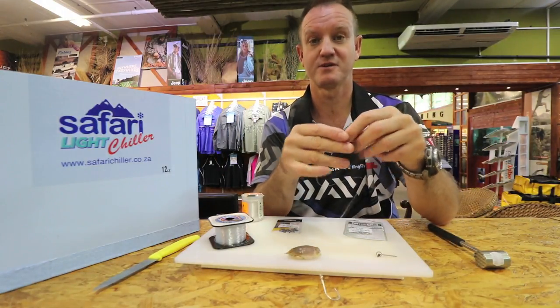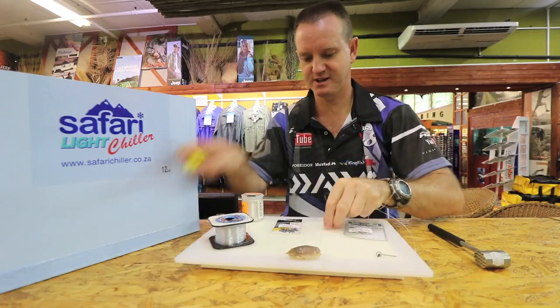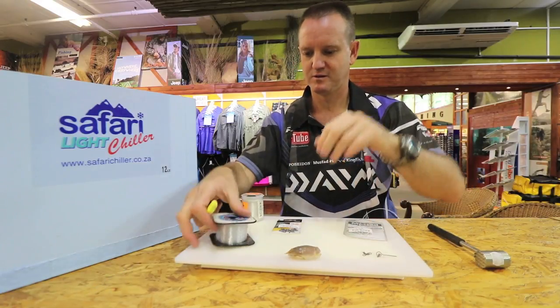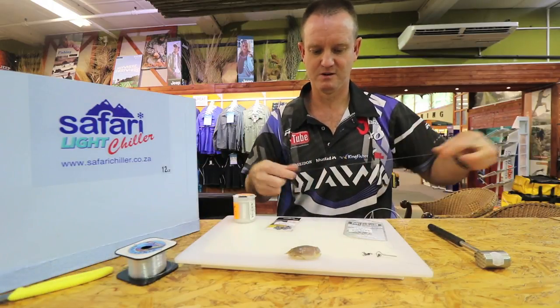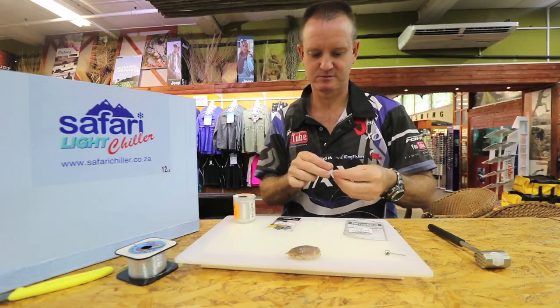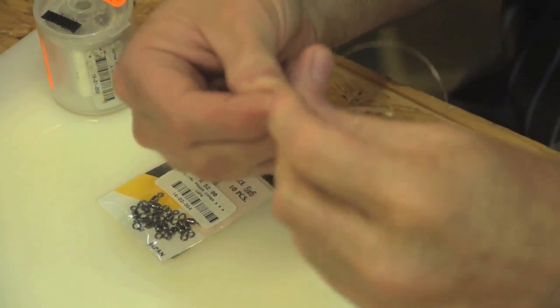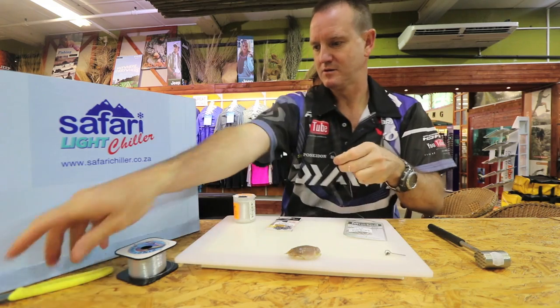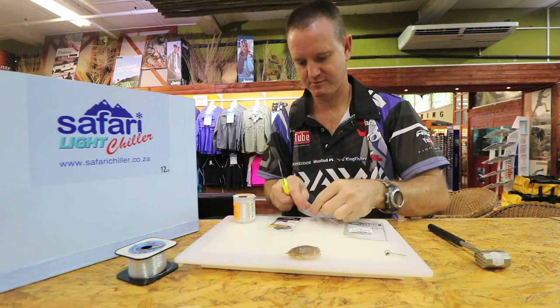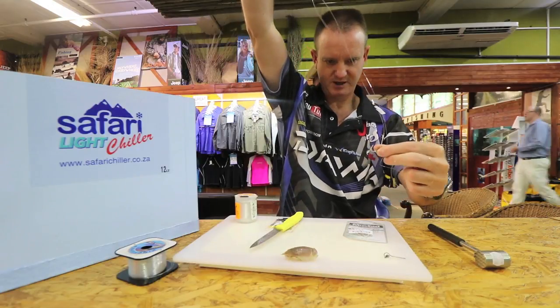I'm just going to tie with a figure of eight knot, pull that tight, and just cut off the tag end. The sinker trace can be exactly the same breaking strain. Just checking the length so I can get the length right for the sinker.